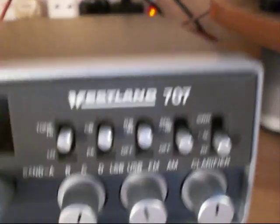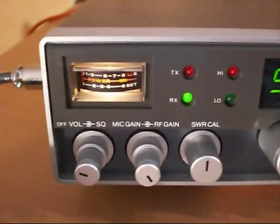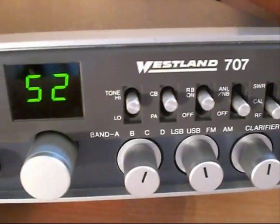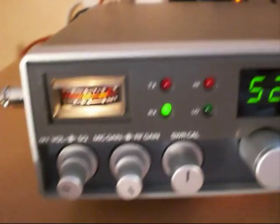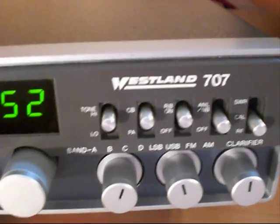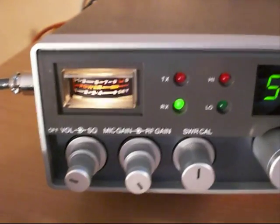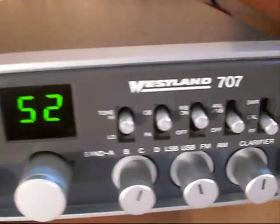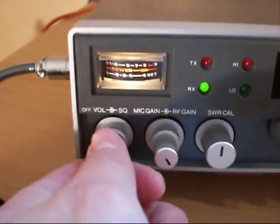This is the Westland 707 transceiver made by Cybernet in the early 1980s. This radio is around about 28-30 years old. Quite nicely laid out, not a bad looking radio. It uses the Cybernet PTBM125A4X chassis, which is also used in other Cybernet radios like the TriStar 777, Lafayette 1800s and Superstar 2000s, to name but a few.